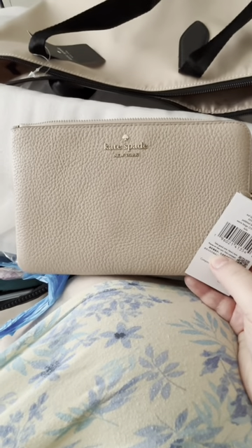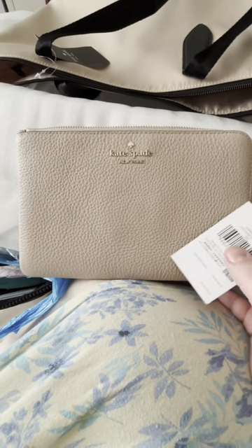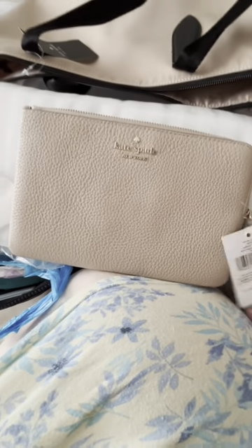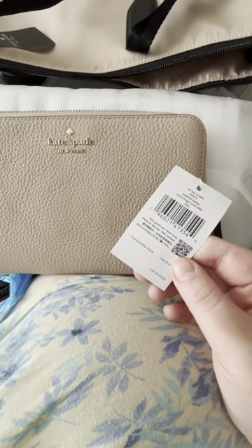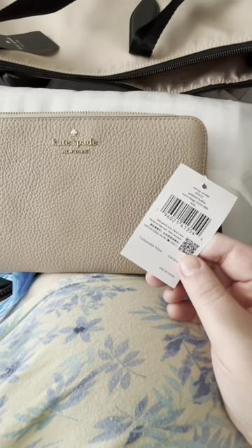The next thing I have is this Kate Spade medium wristlet. It is full zip, meaning it zips around and down, and it comes with a little handle for your wrist. You can see the retail price on this — but like I said, these came from the Kate Spade outlet, so I did not pay that price.